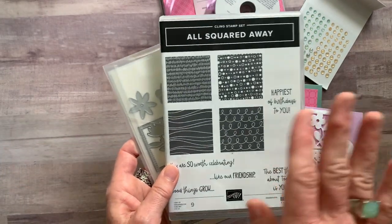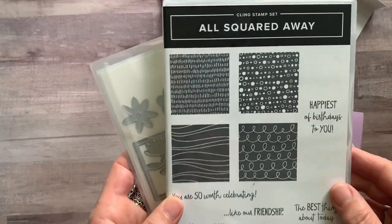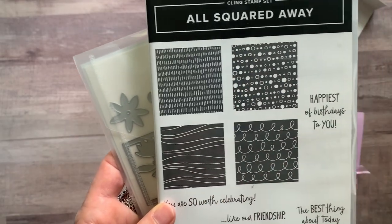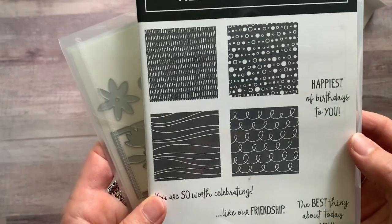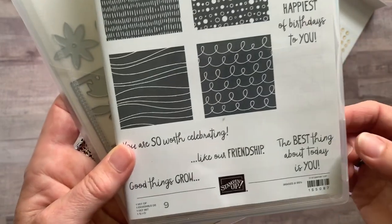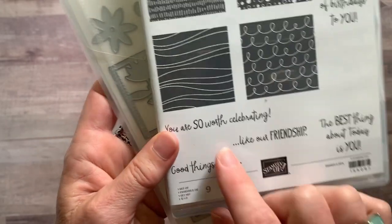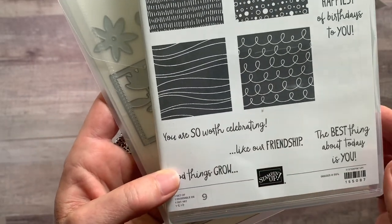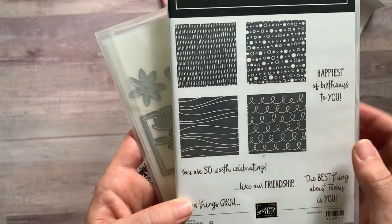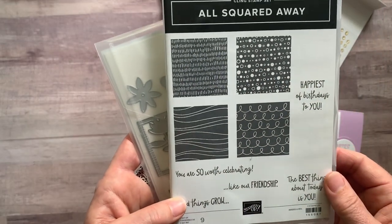This is such a fun stamp set and set of dies. I'm going to show you all of the images in here. We've got some fun ones that are great just for backgrounds, you'll see how I use them on the cards, and then great sentiments too. We start with 'Happiest of Birthdays to You,' 'The Best Thing About Today Is You,' 'Good Things Grow, Like Our Friendship,' and 'You Are So Worth Celebrating.' Super cute fonts too, and fun background imagery — you're going to have a great time playing with those stamps, the background ones as well.